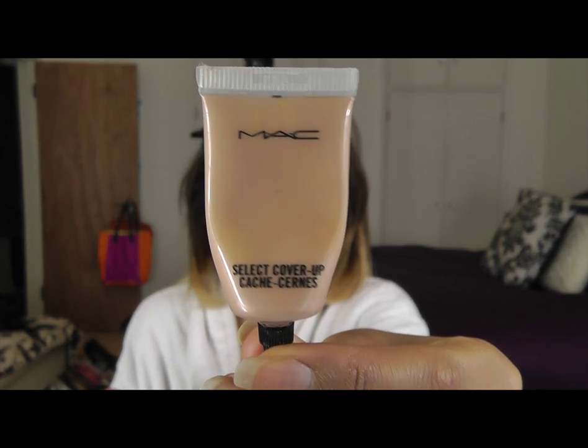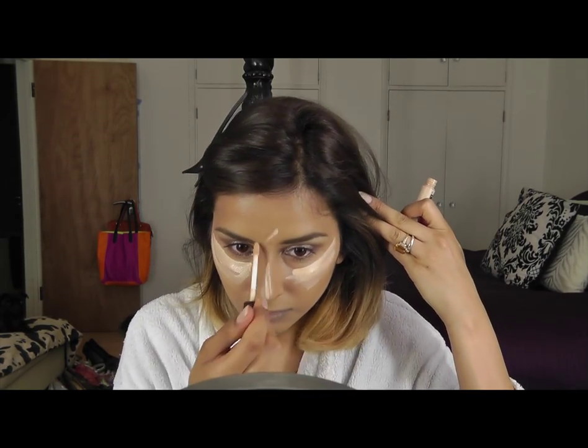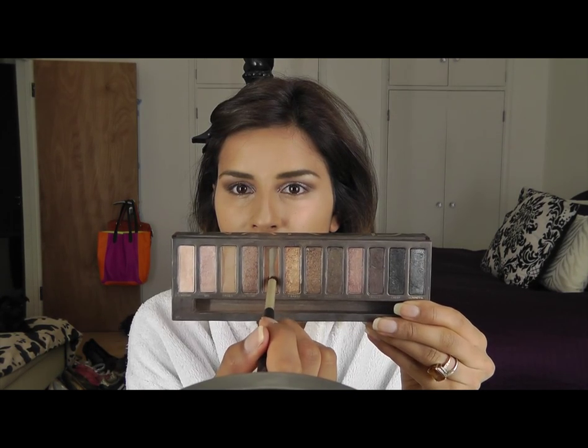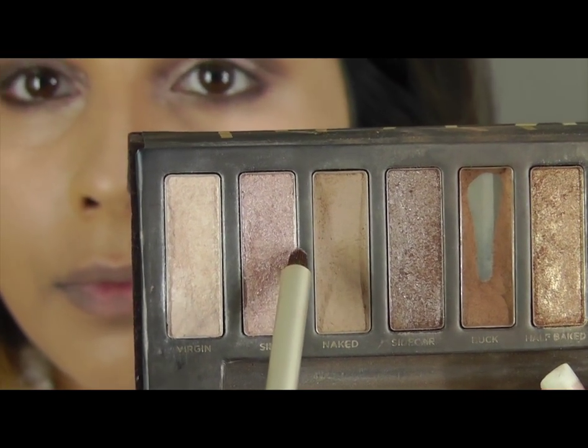Fill in your eyebrows and conceal under your eyes. I'm using Trick and Treatment to highlight under my eye area. On a pencil brush, putting some Buck on for under my eyes. You can also use a pencil for this if you don't have the eyeshadow, and then just blend it out. Put some Scent on the inner corner of your eyes to brighten them up.